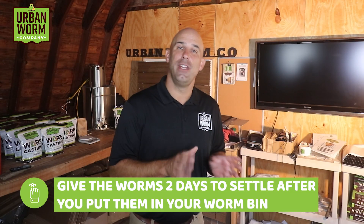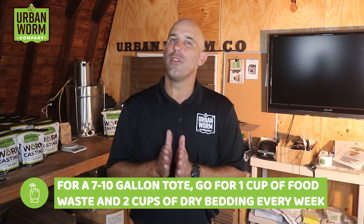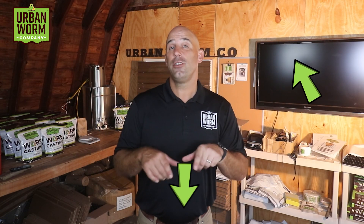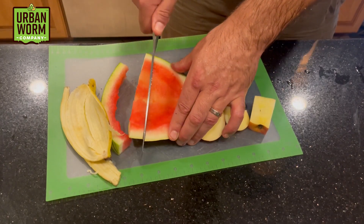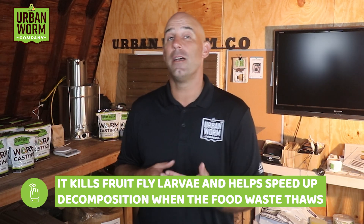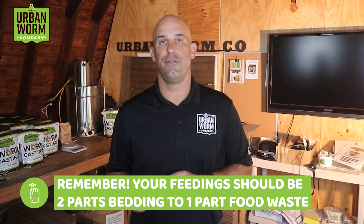Give the worms two days in their new home, then start with a one-to-two cup feeding of food waste and bedding. Give a tote like this no more than a single cup of food waste and two cups of dry bedding each week in the beginning. You're going to want non-meat, non-dairy food waste — no meat or cheese. We've got a great video on what to feed worms, and the video description has a post with even more information. You should at least cut your food waste into smaller pieces; if you want to get fancy, you can blend it. Freezing your food waste is also a great way to store it — it kills any fruit fly larvae and speeds up decomposition once it starts thawing. Your feedings should be two parts bedding to one part food waste by volume.